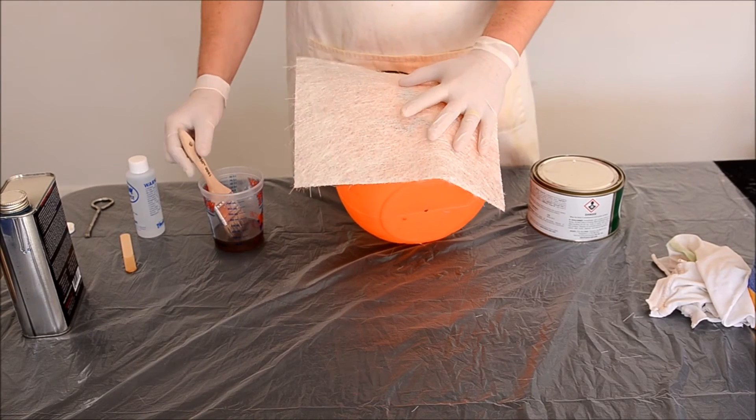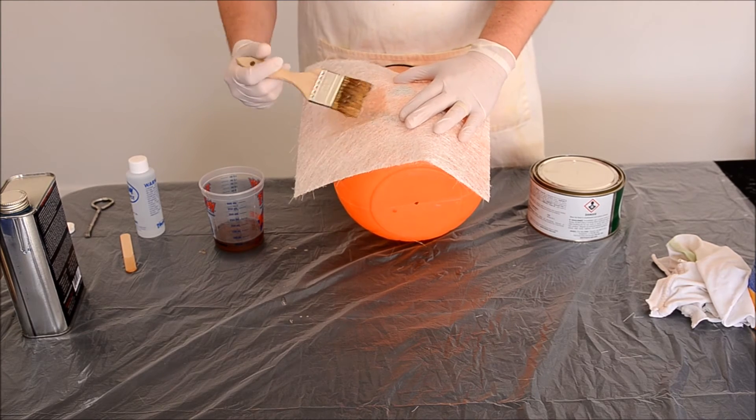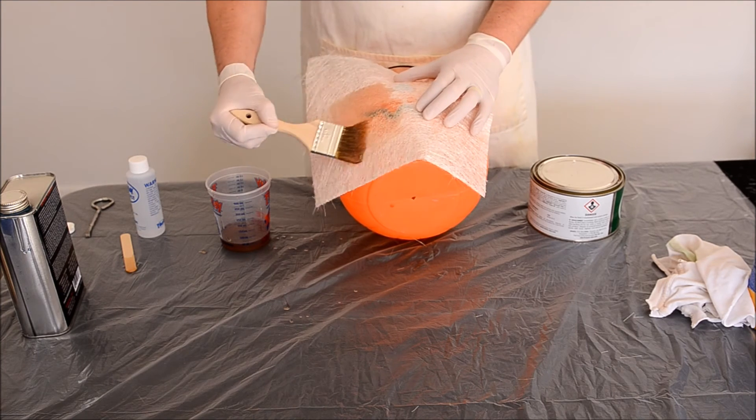Lay the Chopstrand mat on the surface to be laminated. For this part, we will start by adding resin to the middle and work outwards. Working with resin can be messy. Lay down a drop cloth or other material to protect the area from spills and drips.